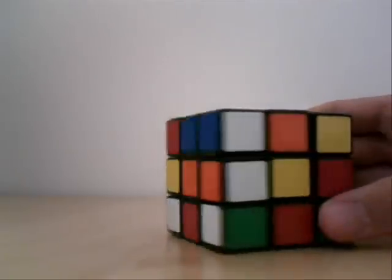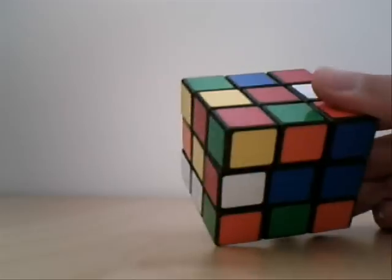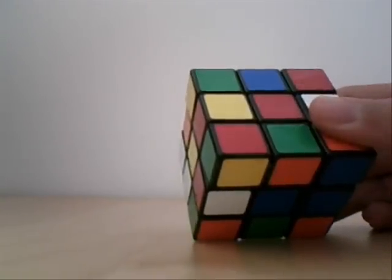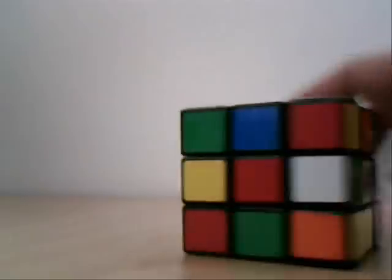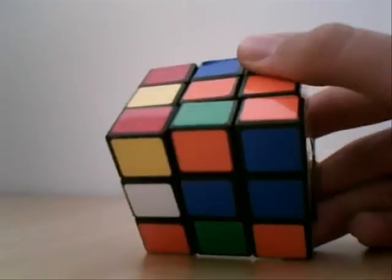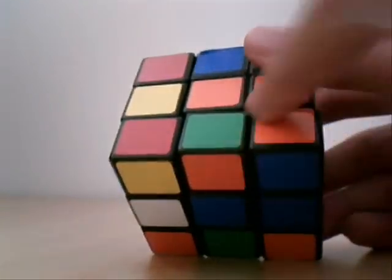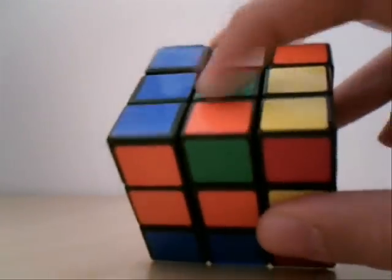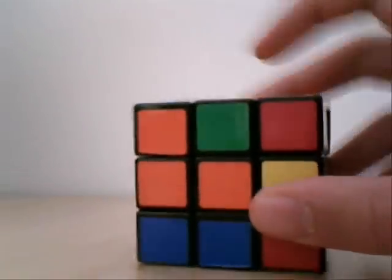So what you're gonna do is find a green edge piece that has another color. In this case, it's green and orange down here. We're gonna find the orange middle — since they never move, it's here. We're gonna turn until this green piece and this orange piece are on the same face, because if this were flipped it would make a line. We're gonna turn the face until green is on the top part of U, but it isn't, so we're just gonna use a very simple technique.